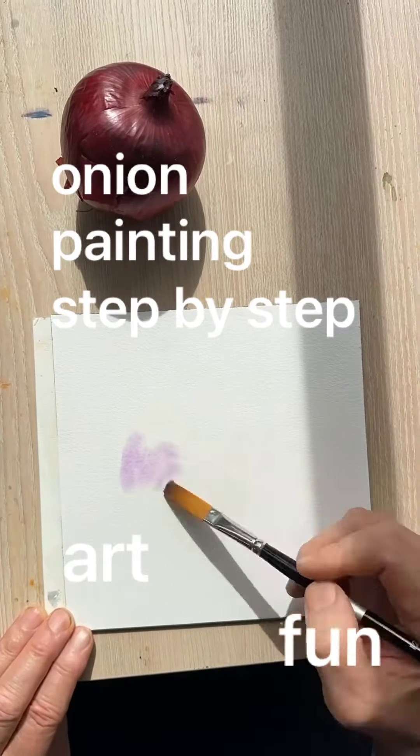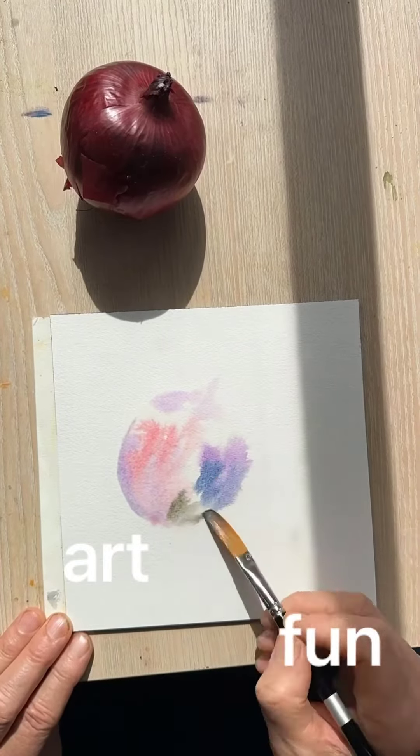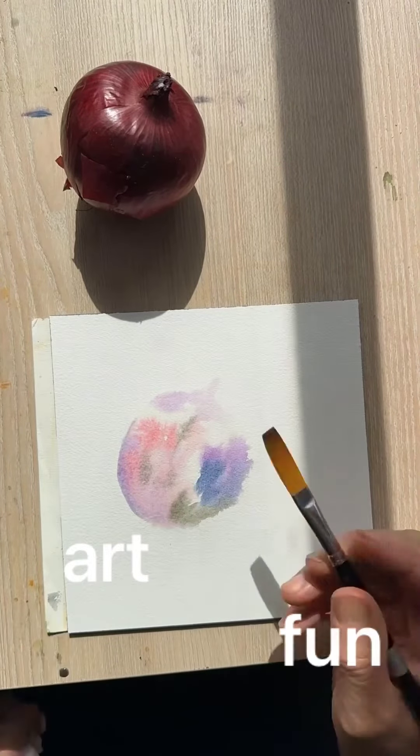Penny red onion, step by step. Start with a bunch of water in the shape of the onion, then add subtle tones, wet on wet, and let the tones smear around a little.